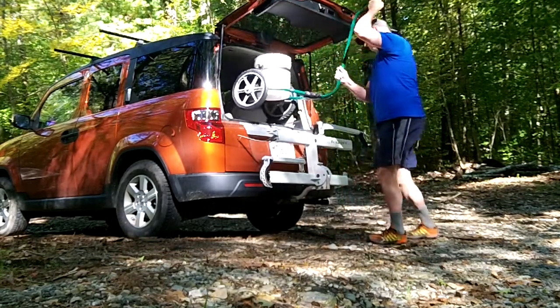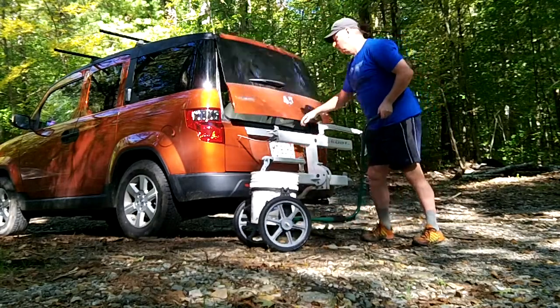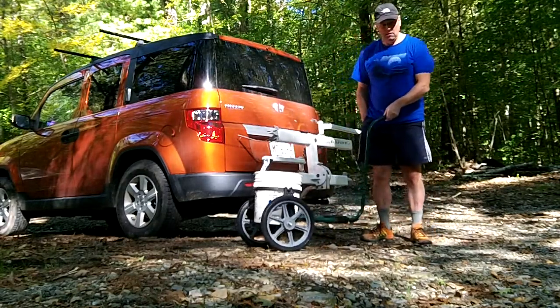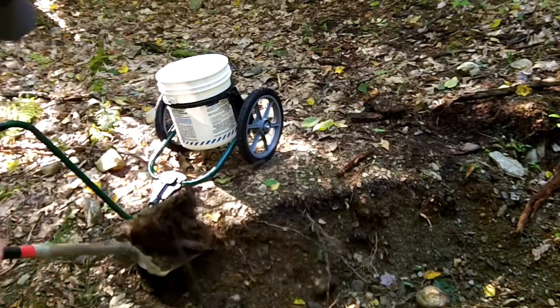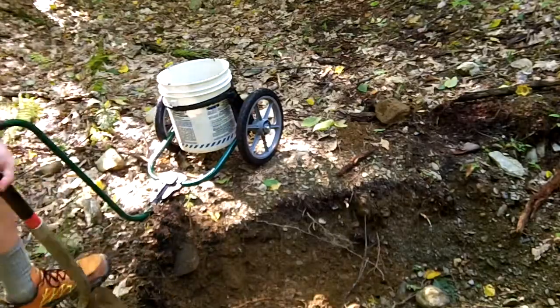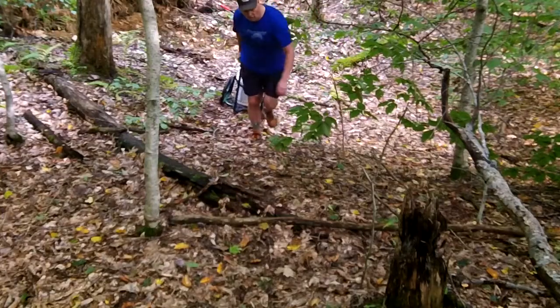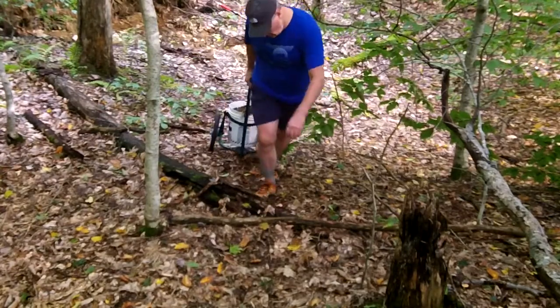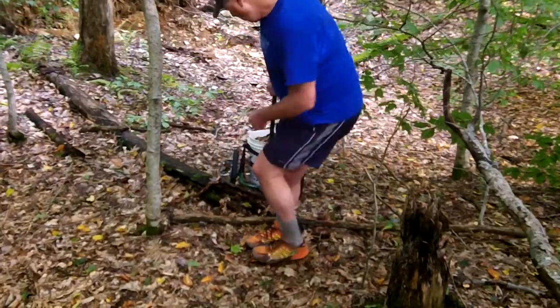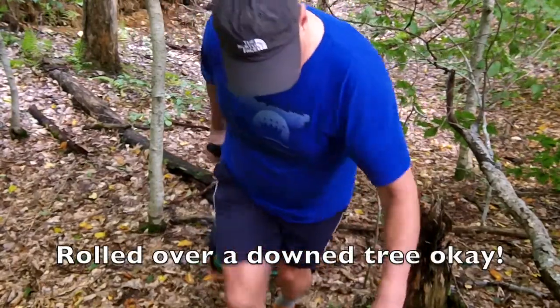The handle I found to be kind of hard to remove, so I generally transported it with the handle fully attached even though it comes off. I went to my root ball and started digging dirt. Then the real test came when I had to roll this through the woods all the way to where I needed to put the dirt — and it really wasn't bad.